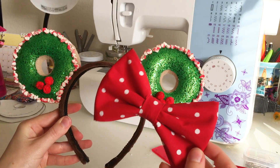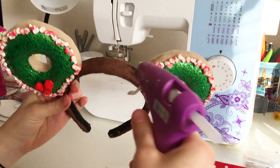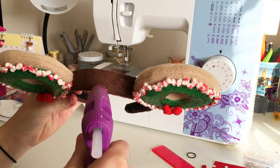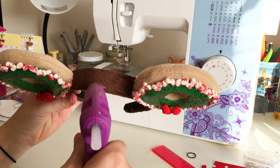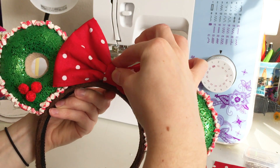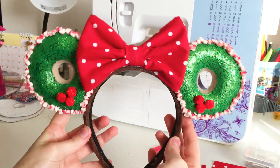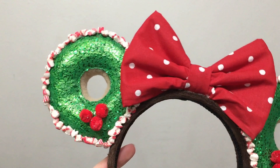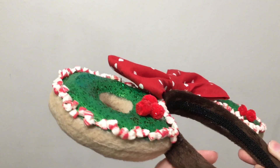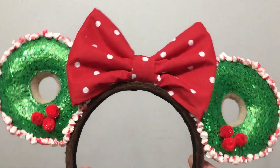The very last step is attaching the bow to the headband — I'm using my high temperature hot glue gun, putting a little glue where I marked the center of the headband, and firmly pressing the bow on. And tada — the ears are all finished! They're definitely a labor of love to make but I think they look absolutely delicious. I hope you enjoyed this DIY of how I made these ears — thanks for watching!